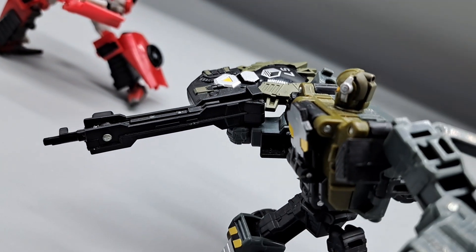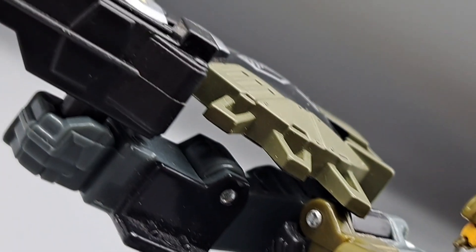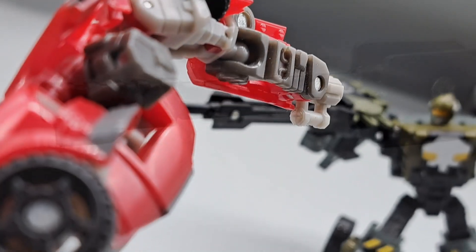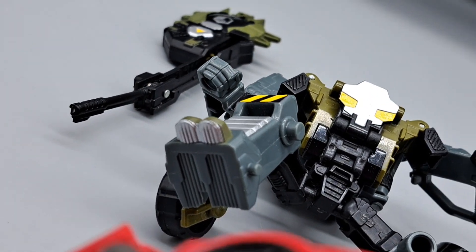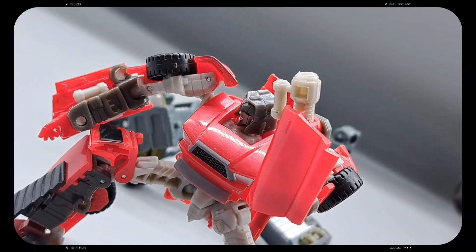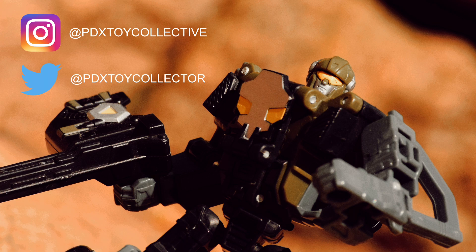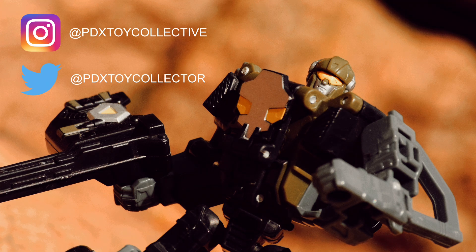I say that like Transformers doesn't play fast and loose with continuity anyway — space is warped and time is bendable. So while Hardtop doesn't fit in with the movie figures, I actually think he fits in fairly well with the modern Generations figures. There are a lot — and I mean a lot — of Transformers side characters, B-listers, C-listers, D-listers, all the way down to Z-listers, and Hardtop has a home in that range. He can find a home with any major Decepticon army. So I'll see you next time.